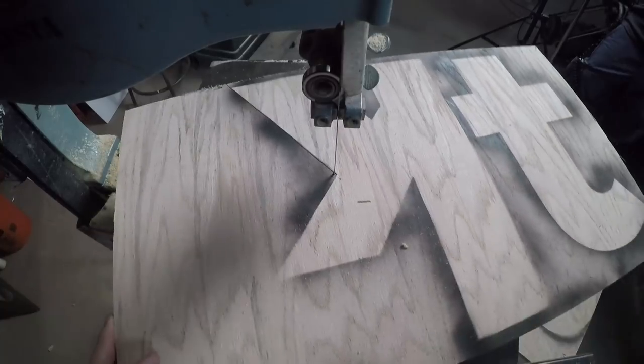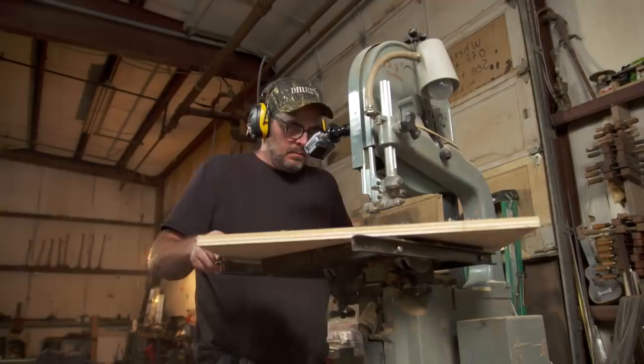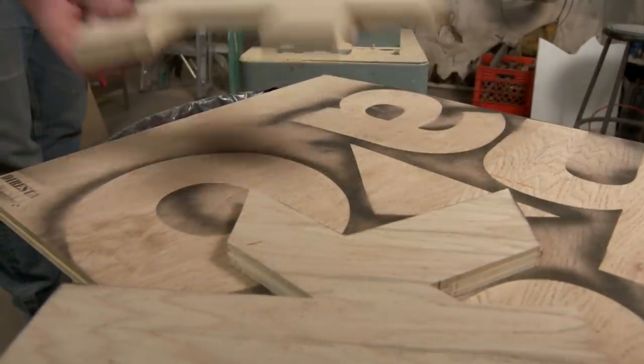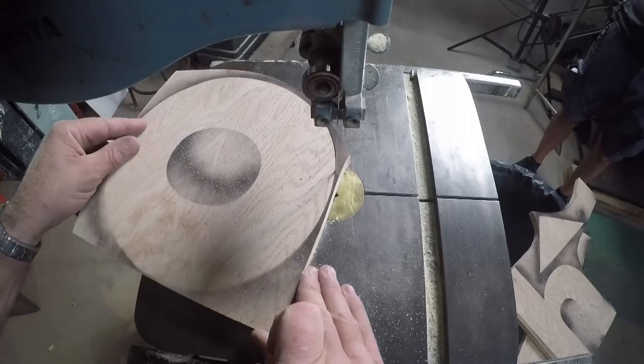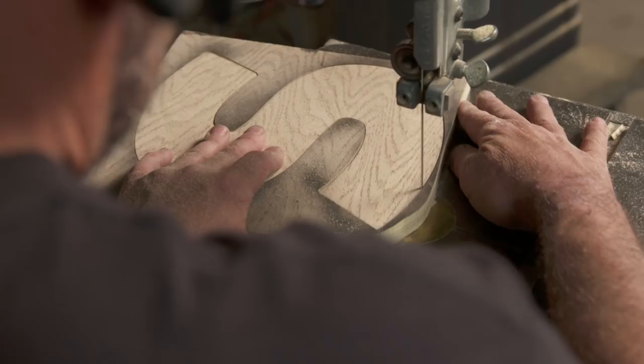That bandsaw, Jimmy — fast and accurate. If you don't have a bandsaw, you could certainly use a jigsaw. I used to work in sign shops as a kid. In high school I worked at three different sign shops and had my own little sign business. So I've been on the bandsaw for a long time. It shows.